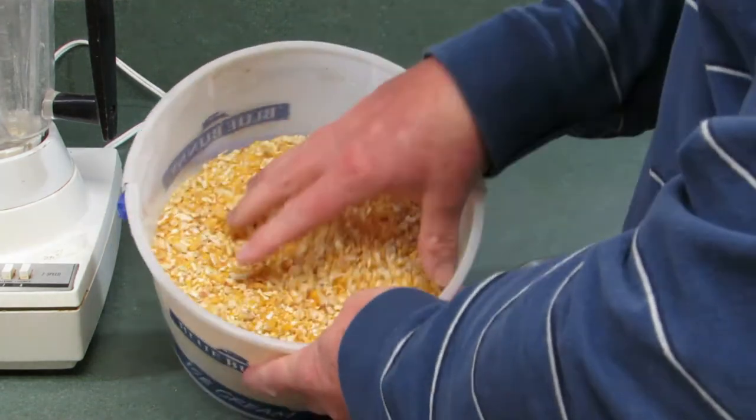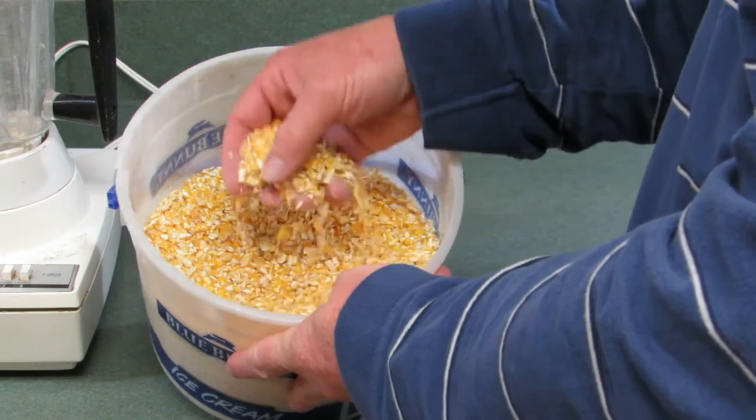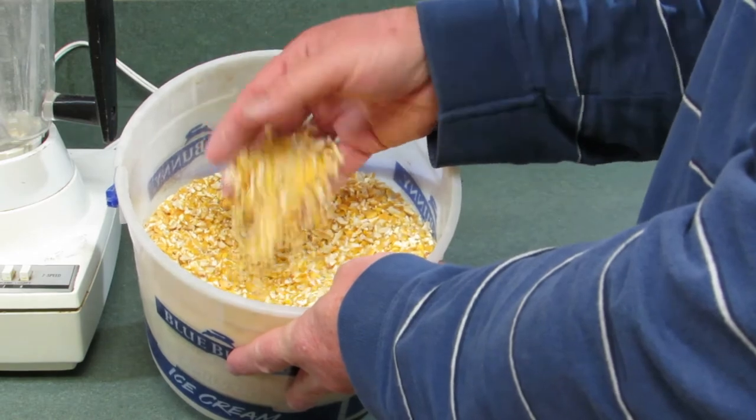So we're starting with cracked corn. This is cracked corn — it's also called corn chop. I purchased it at a feed store and I'm going to take it and grind it to a finer consistency.